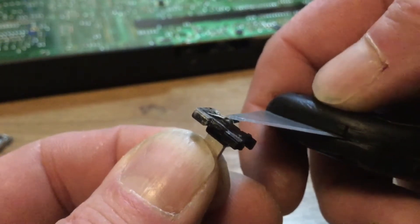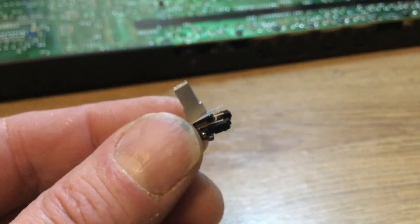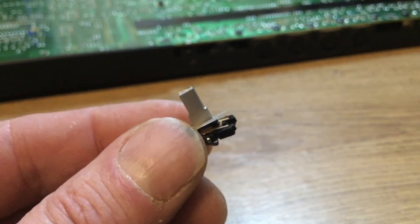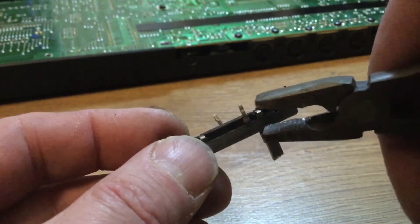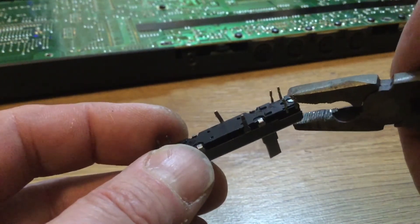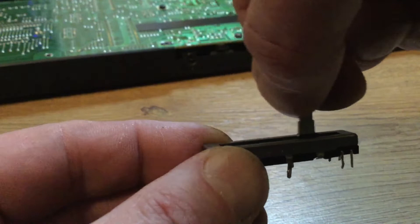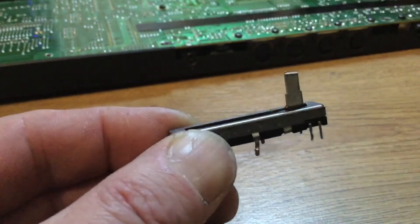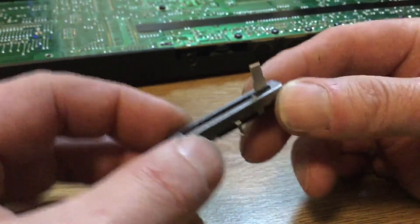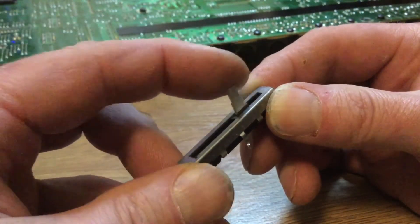I'm checking that we've got some tension on those contacts. It looks like I've also used a file to get this fitting just perfect. I've loosely put on the casing and we can secure it again with some pliers gently — don't want to do it too tight — and we'll check the travel on that. That's pretty smooth; I'm happy with that. Believe it or not this does work — a real make-do-and-mend attitude.